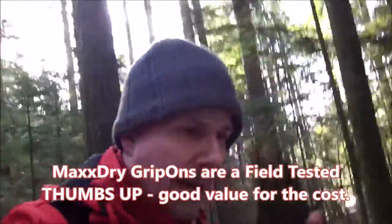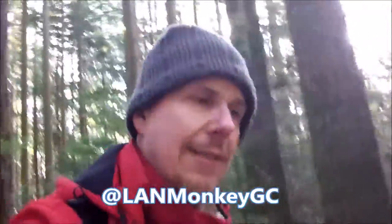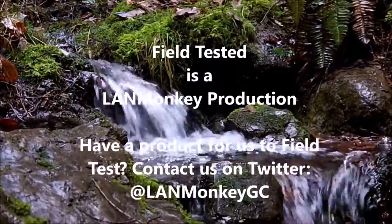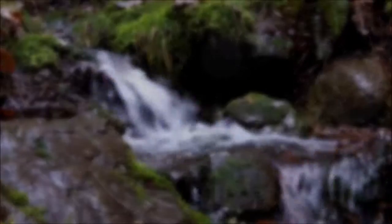Thanks for watching. Make sure to follow us on Twitter at LandMonkeyGC and Instagram at LandMonkeyGC. Stay tuned for more videos as we field test a bunch more products for you. Catch safely and catch often. I'll see you next time.